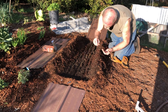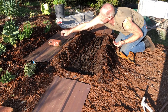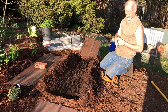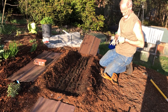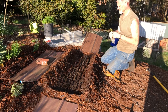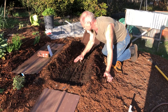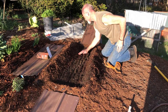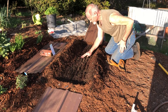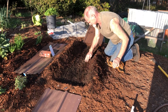Almost done. There we go — put the extra seeds back in. And there we go, smooth it all down. Rick is a very meticulous worker, much more so than I.